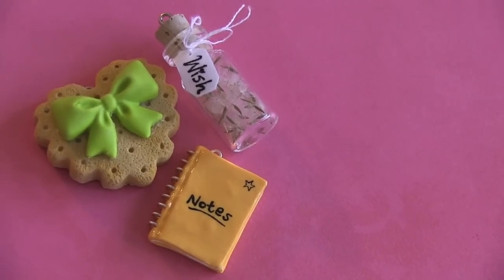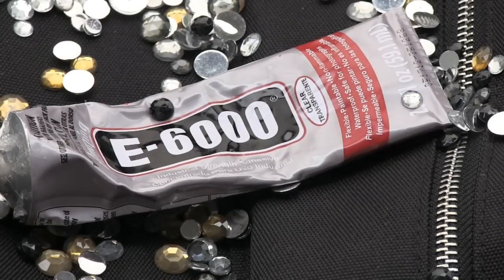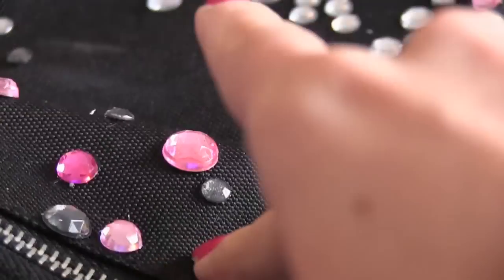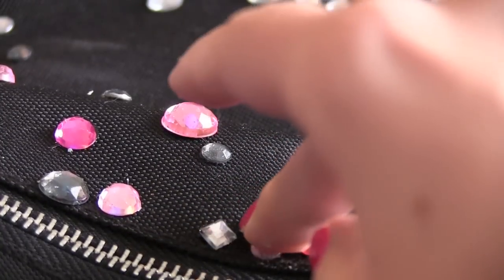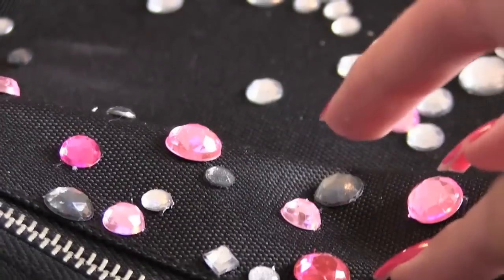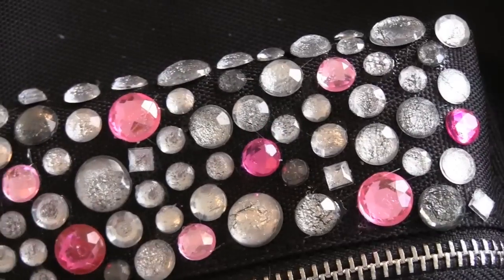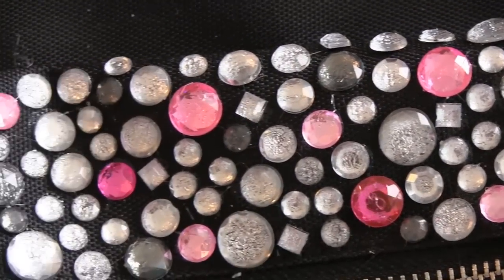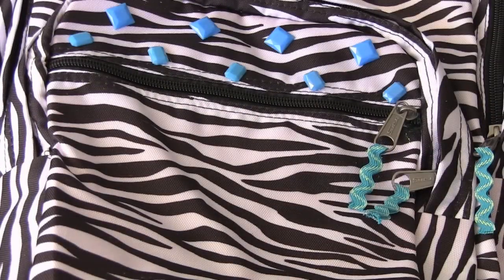Next, it's time to bling it! E6000 is a super strong glue, so I'm applying it to the back of each rhinestone before placing it on the backpack fabric. Your pattern can be as simple or as complex as you want it to be.